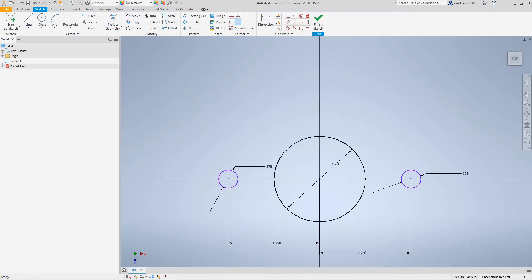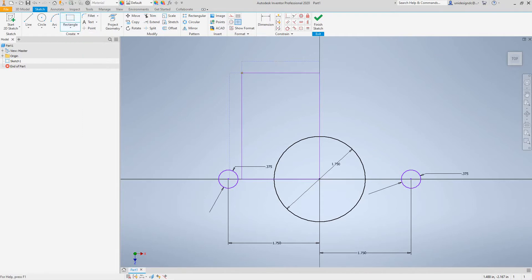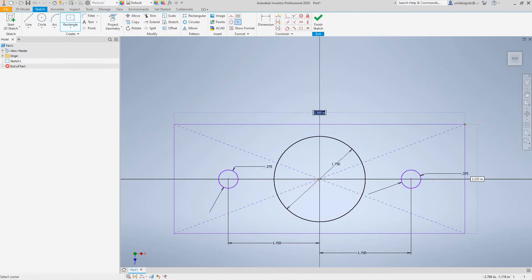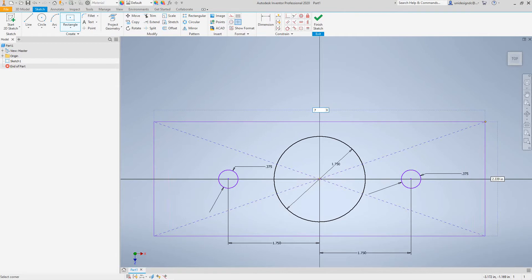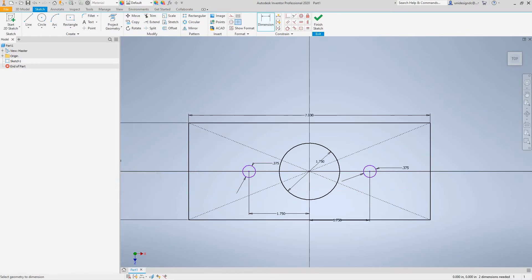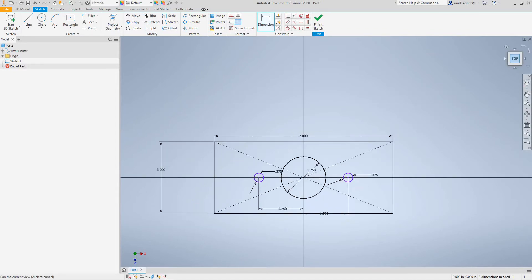The next thing we want to do is draw a rectangle — center-point, two-point. We'll bring this out and we know the length is going to be seven inches, so I'll say seven here. On this side it's going to be three inches. That's about all we need for this.